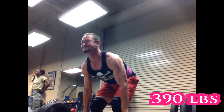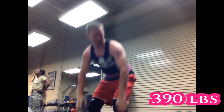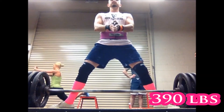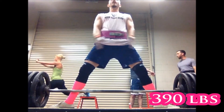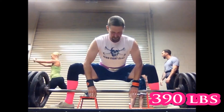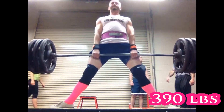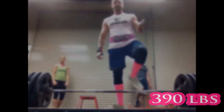End of cycle five — look at that back shaking, 390 came up very, very slowly. I was unhappy with that cycle, so I did the same numbers again for cycle six, and you'll see 390 came up much more easily.